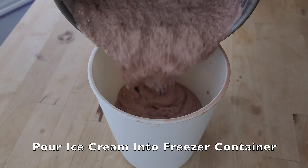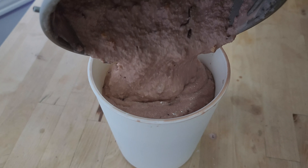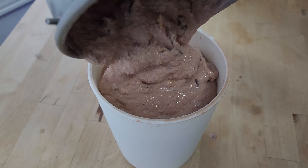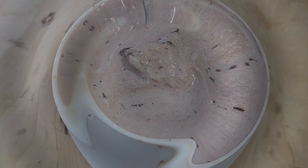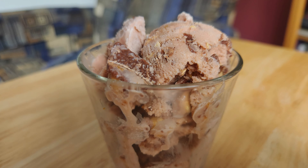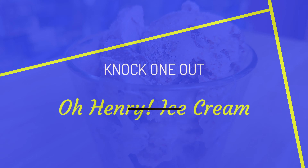Pour ice cream into a freezer safe container. Put ice cream in the freezer. Scoop and enjoy.